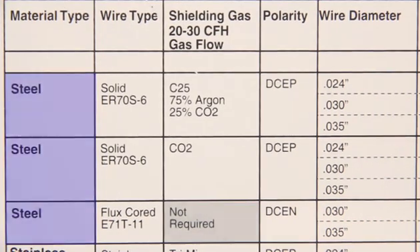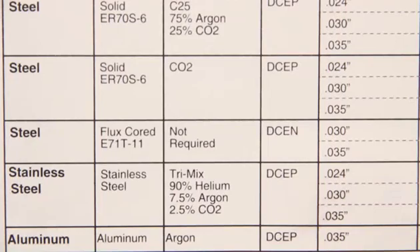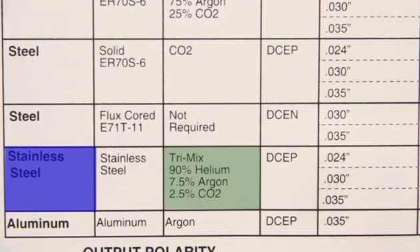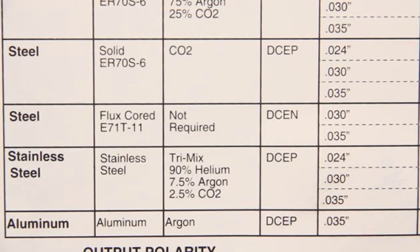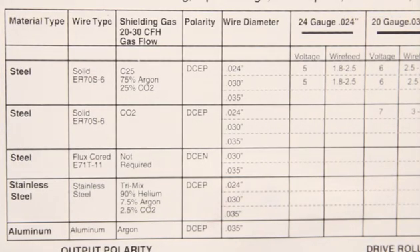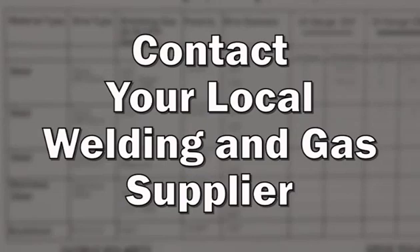If you're welding stainless steel, you'll need trimix gas — a mixture of helium, argon, and CO₂. Finally, to weld aluminum you'll need argon. For further recommendations on shielding gases, we suggest you contact your local welding and gas supplier.